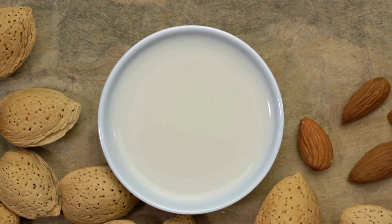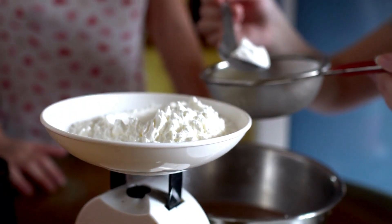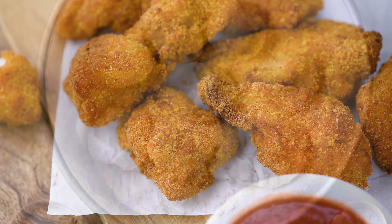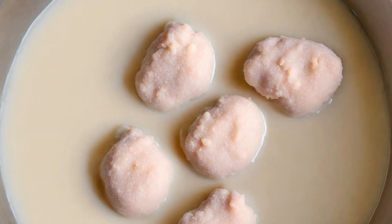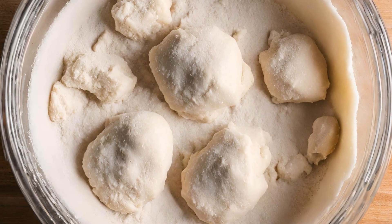Now let's coat our vegan nuggets. In another bowl, pour the plant-based milk. If you want an even crispier coating, add a tablespoon of cornstarch to the milk and mix well — cornstarch helps create a crunchier texture when cooked. Dip the nugget into the flour mixture making sure it's fully coated, then dip it into the plant-based milk, and finally coat it once more in the flour mixture for a second layer.